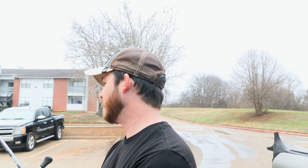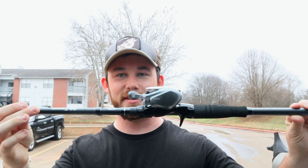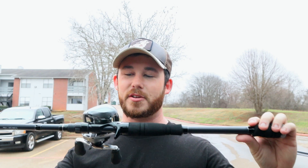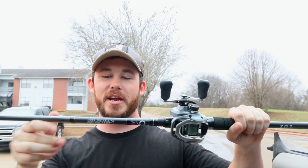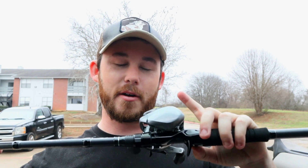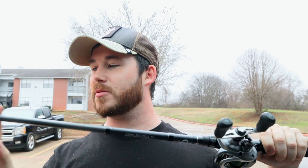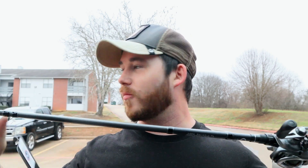Oh yeah, that just looks good guys — that dark gray with the matte black of the Six Sense Luxe seven foot three heavy fast. I've got 25 pound braid on here backed up with 15 pound monofilament as a backing. I love this right here too — it's rigid. Y'all can hear that, it's very rigid. Love it smooth here and then it gets rigid right there. We're gonna have to go try this out in a minute.